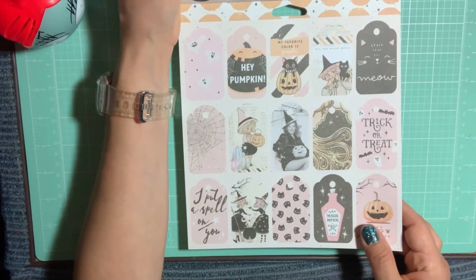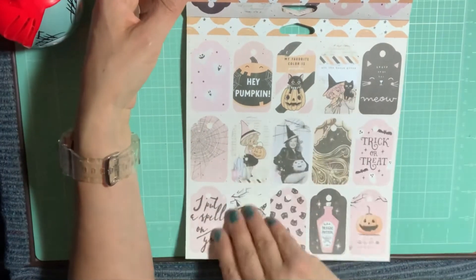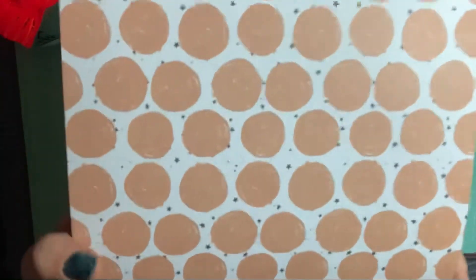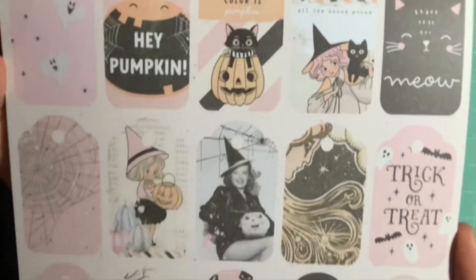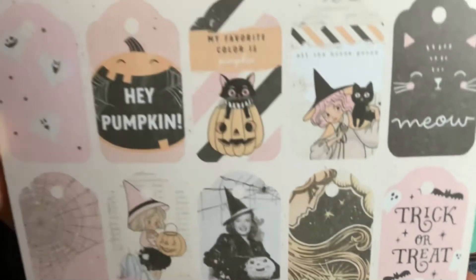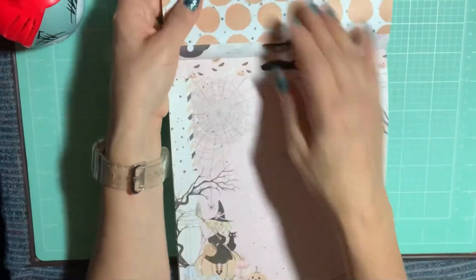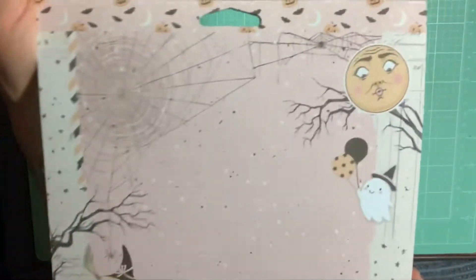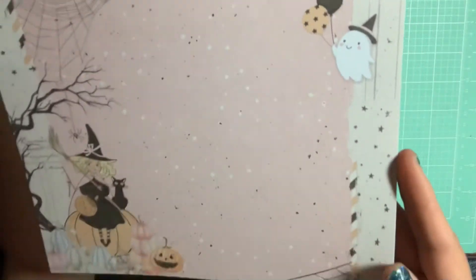Here are the other cut-aparts, or the little tags that come with it. On the back is the orange swirl side of the tags. You get all four of those. And then you get this one with the moon — I love the moon design.